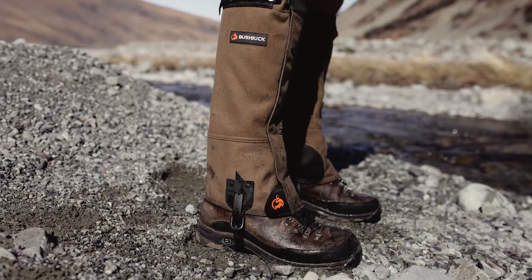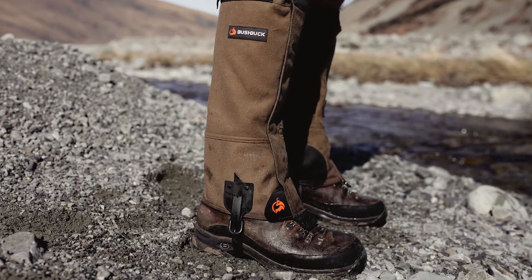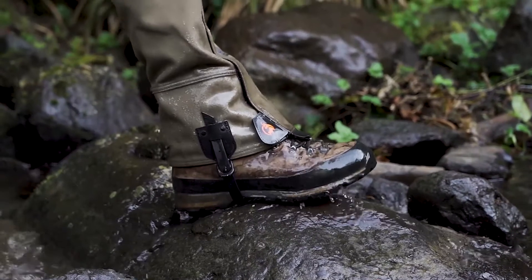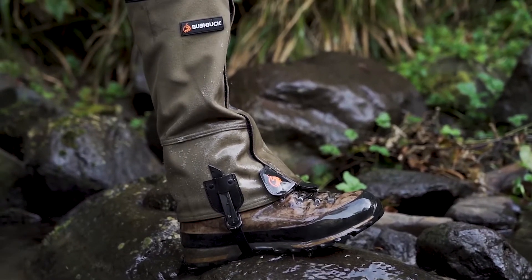The 2020 Kaihan gaiters are made from a silent tricot material with a canvas non-stretched laminate inner that protects your shins from scrub and shingles. The surface fabric has a DWR coating to beat up water and repel blood, sweat and tears.